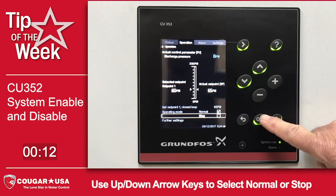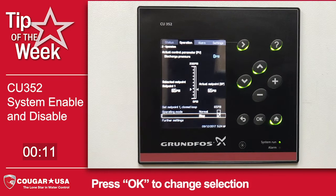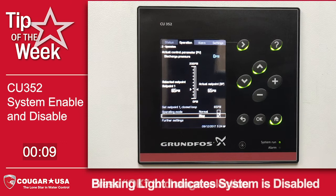We move down to stop and push OK. Now we have disabled the system and you'll notice the system run light is blinking. All pumps are off.